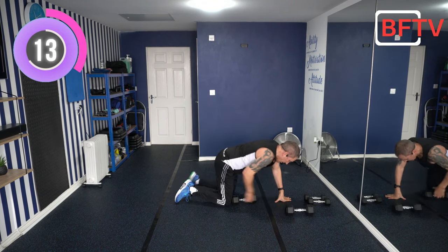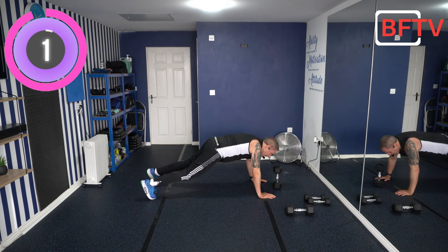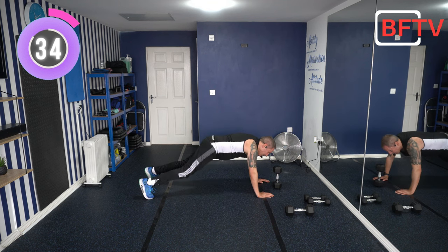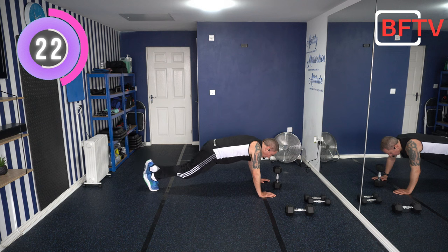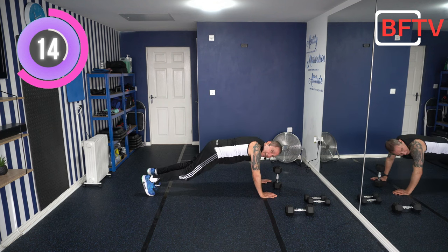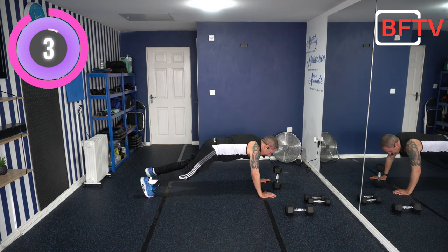Back to the plank tap again. This time if you've got a sturdy floor, I've lifted the weight onto its end for a little more challenge. If you're on carpet, I wouldn't suggest doing this just in case it falls on your hands. If it's too much, go on your knees. If it's too little, try one foot. Keep those hips facing down all the time. We've got one exercise left after this. Well done — nearly there.